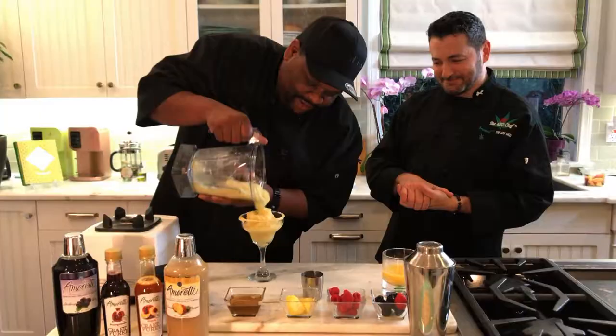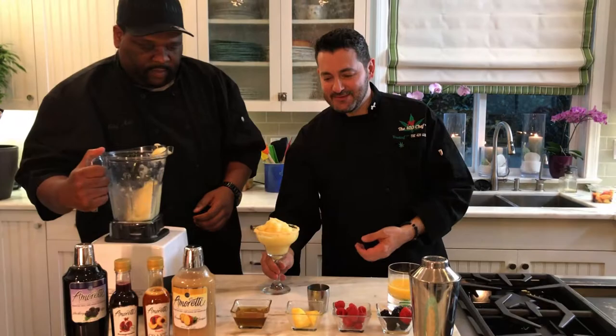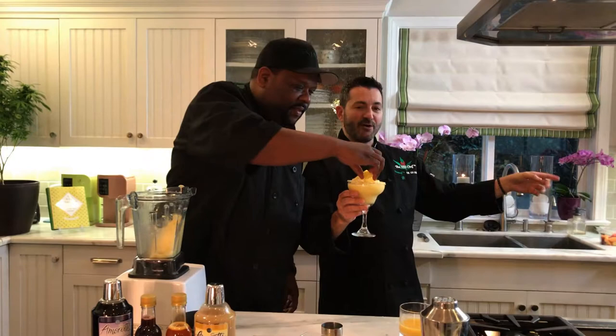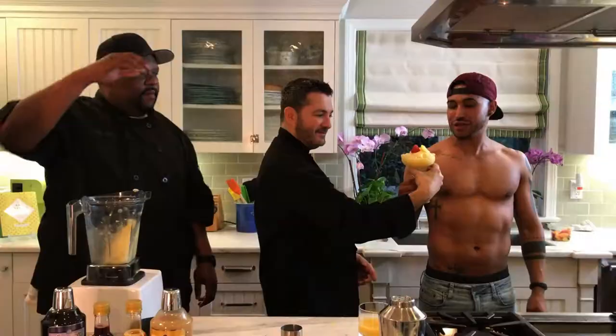Let's pour that in there — oh yeah, wow, just look at that! We've got somebody special who's actually going to try this: David Torrey. You can follow him on Instagram at David underscore Torrey. That looks good — let's see how you like it!